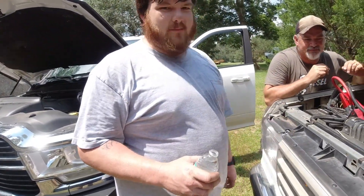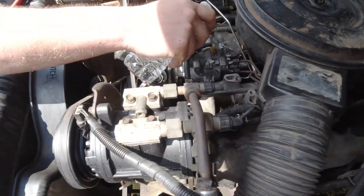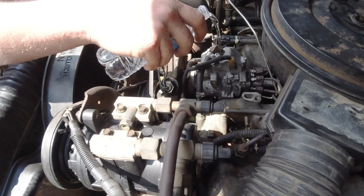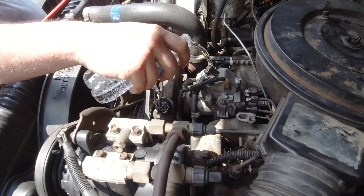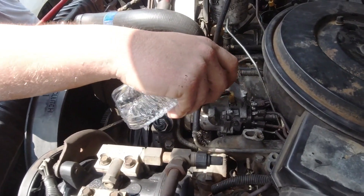Backwoods trick: if you got a bad injector pump, it won't start when it's hot. Pour some water on it, cool it off — the whole bottle works good. I'm going to get it on it. I literally just put this injector pump on here.